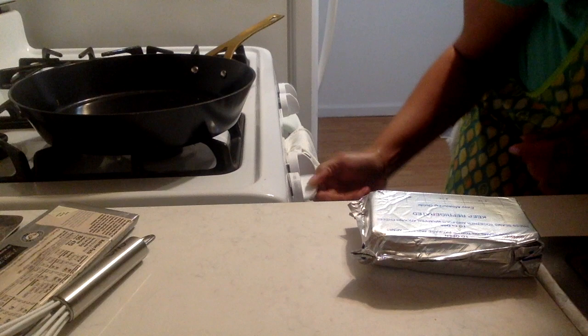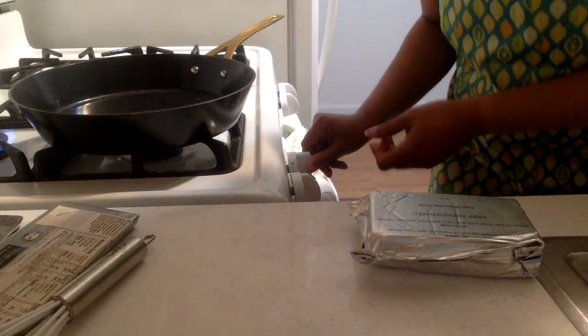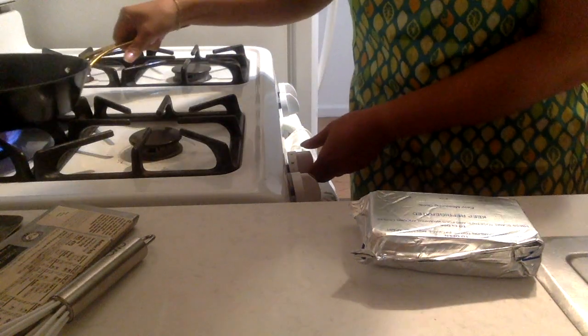Let's get that on. Let's try the one behind. There we go. So a fairly medium heat so that nothing burns.